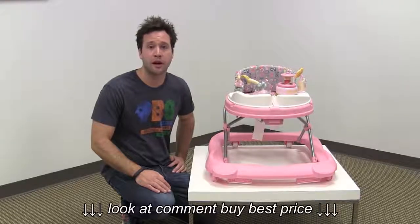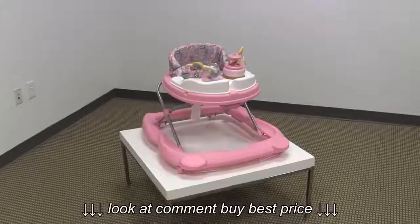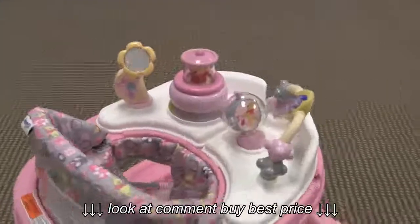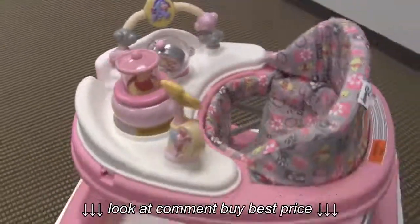Hi guys, it's Rob from Seek.com. Today we'll be reviewing the Safety First Disney Baby Music and Lights Walker. This baby walker is a joint venture between Safety First and Disney and takes one of the basic Safety First Walker platforms and adds a few cool premium features to this baby walker.